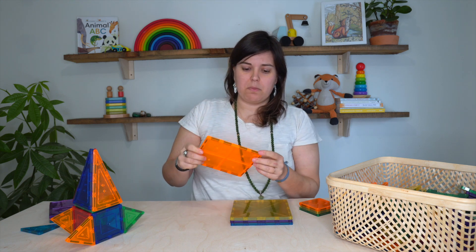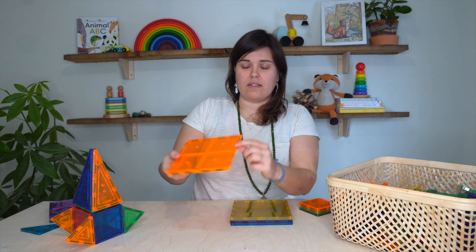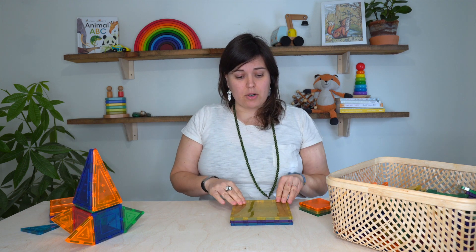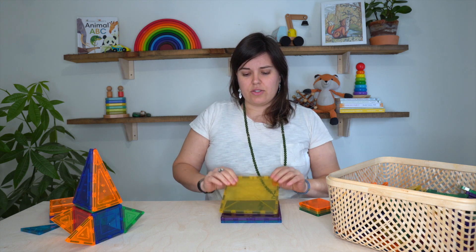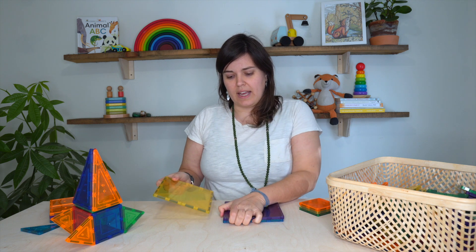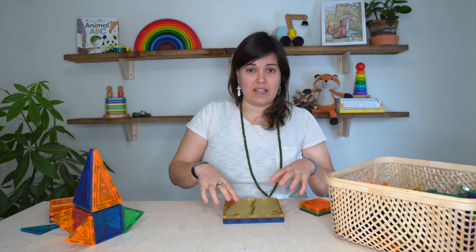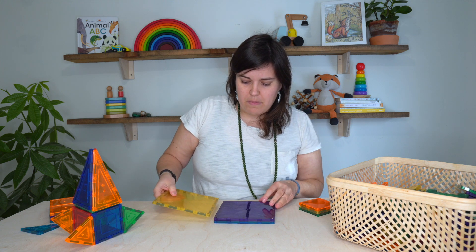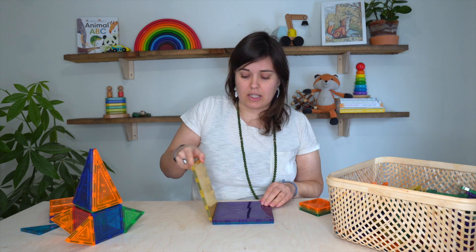I don't know how often that happens, but it would be something as a parent that I would be concerned about, because I don't want these small magnets going in my son's mouth. He just turned three in December and I'm just introducing these tiles to him now. The magnets on these ones are particularly strong, so even the first couple times he's asked me for help to pull them apart. They don't really magnetize that well on certain angles, so it definitely takes some getting used to when you're playing with them.